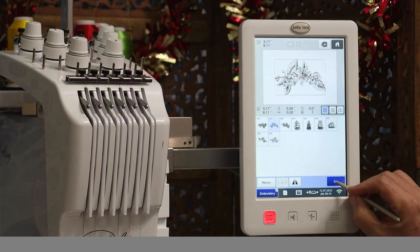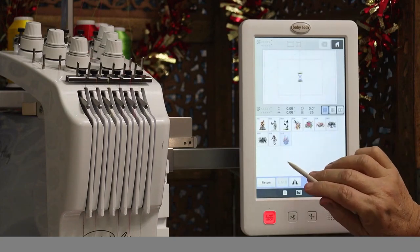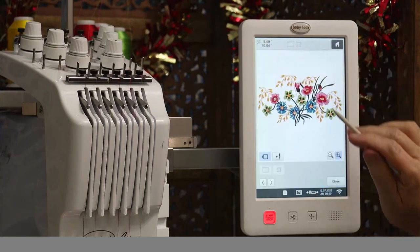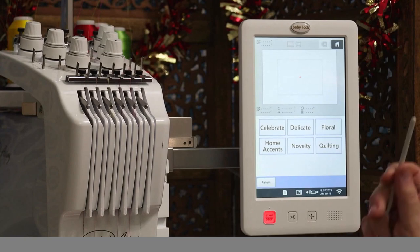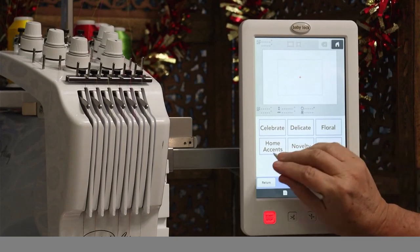Under Exclusive, there's a whole category of florals with beautiful flower sprays. There are also USB connectors so you can bring in your own designs. If you have Pallet 11 software, you can wirelessly connect to this machine and send embroidery designs directly from your computer to the machine without ever touching a USB thumb drive.